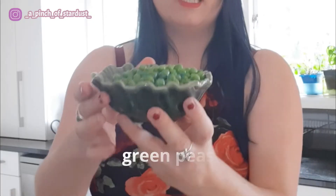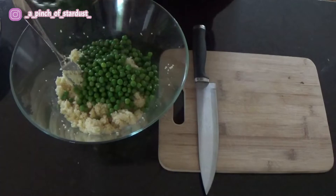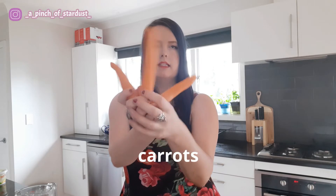When you have broken apart your couscous, you can then add in your peas. This is just over a cup of peas — normally I would put half a cup per day, but I was running low on peas, so we've got just over a cup here. Mix that in.